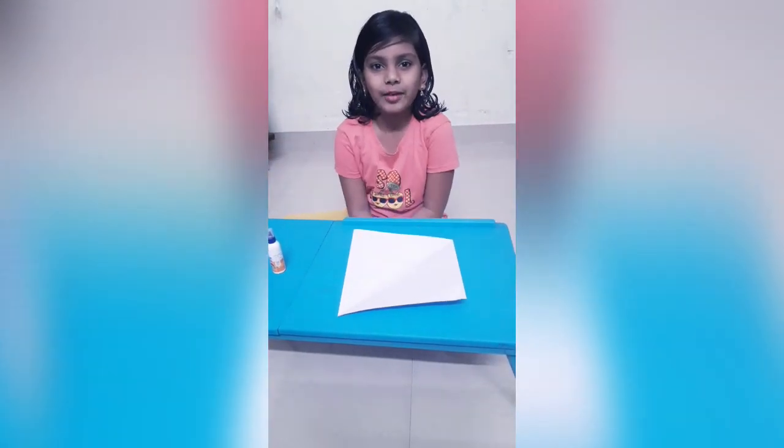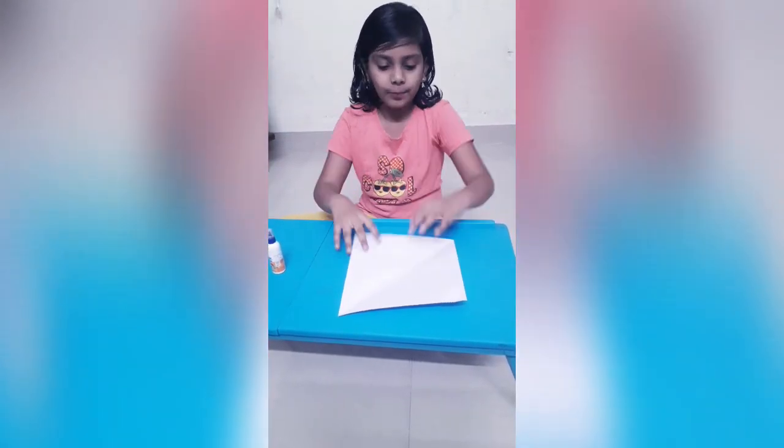Hello friends, welcome to Amulstv. Today I am going to show you how to make a unicorn purse. For that we need only two things: paper and glue. Let's start.